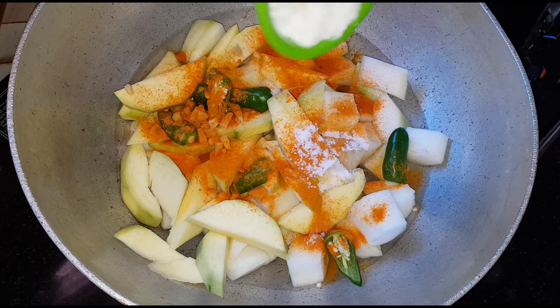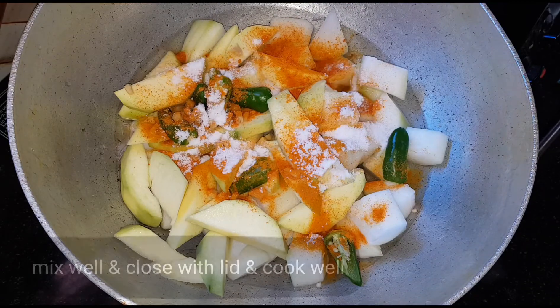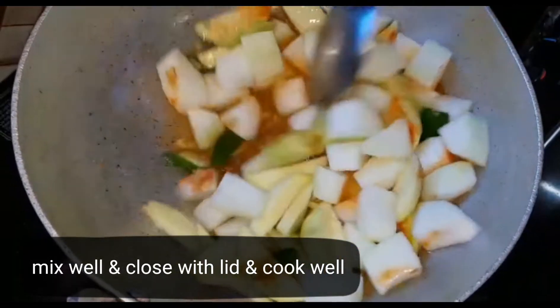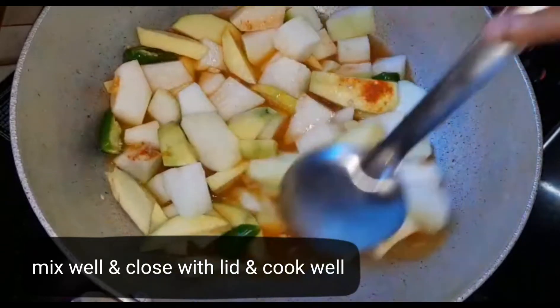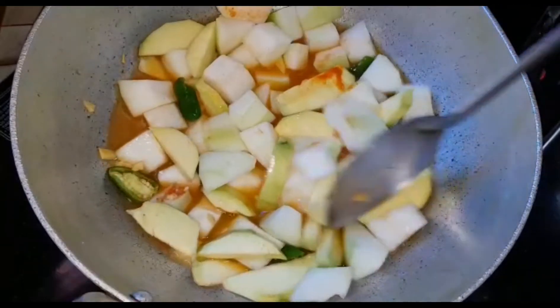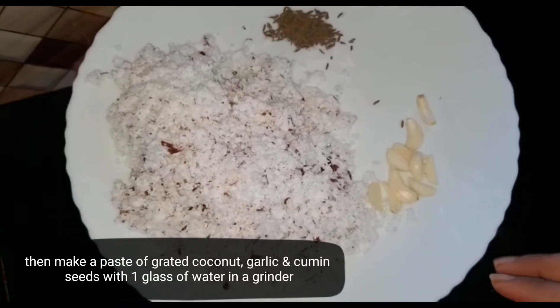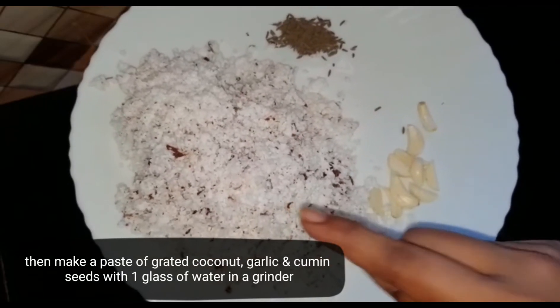We need to put the mixture here. We break through well and then order and stir it. And after this, we are ready to cook it.